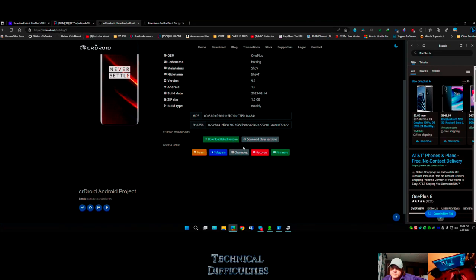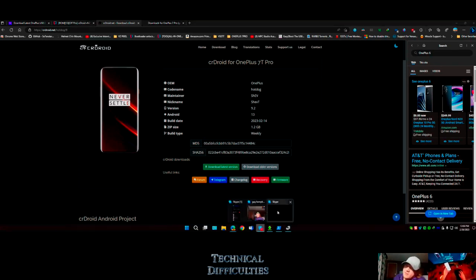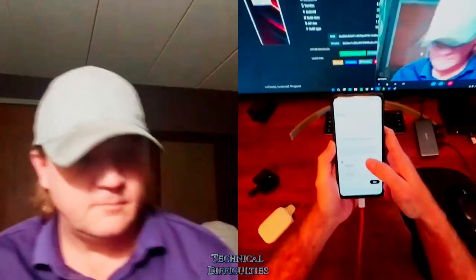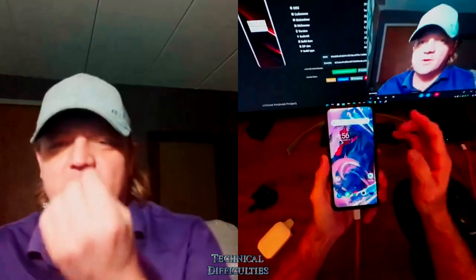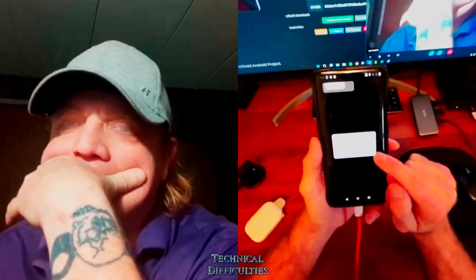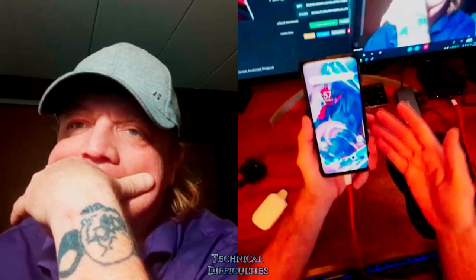The issue with my OnePlus 7 Pro is the pop-up camera stopped working. I have to use Android 13 with Bliss ROM or CR Droid because they don't use the official camera app. With the custom ROM on Android 13, I can still use the rear camera - I get a warning on stock ROM saying the camera may be damaged, but the custom ROM still works, just without the front pop-up camera.